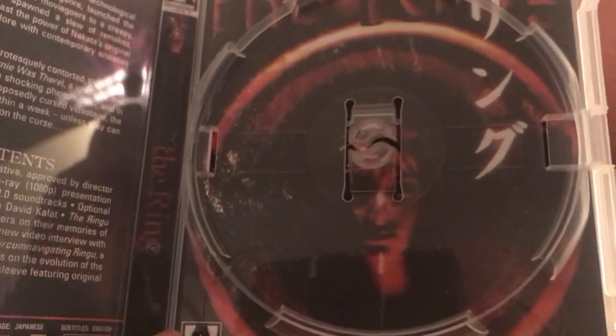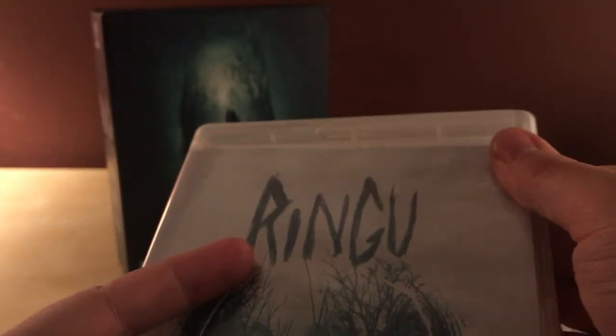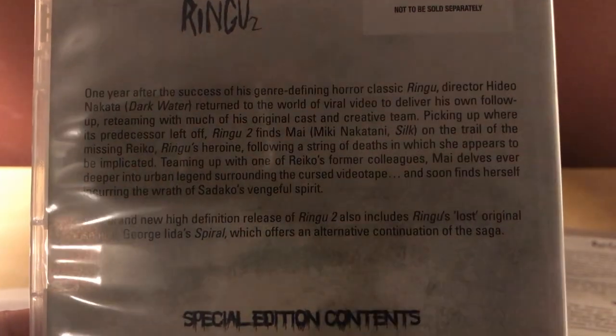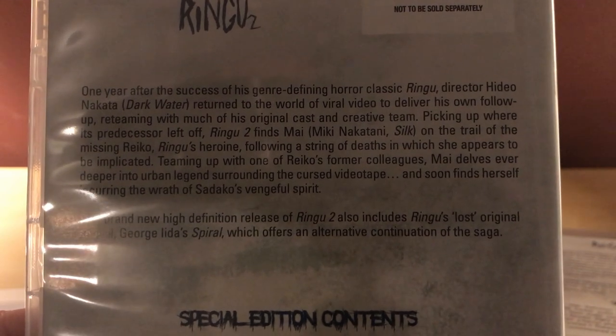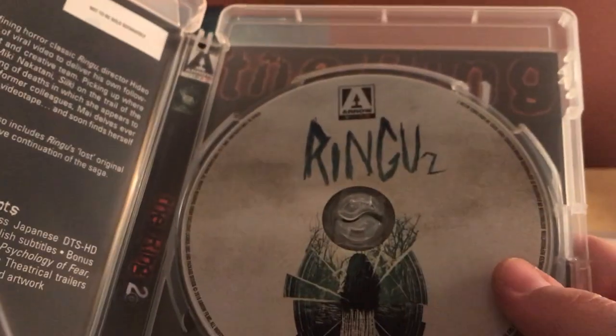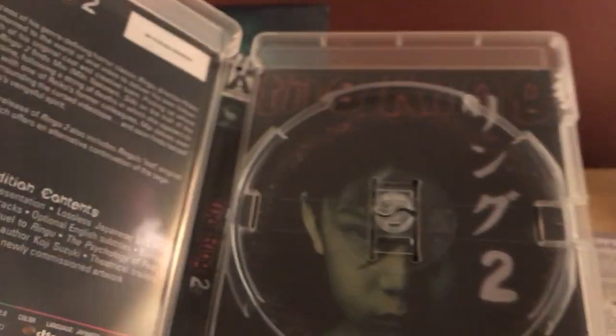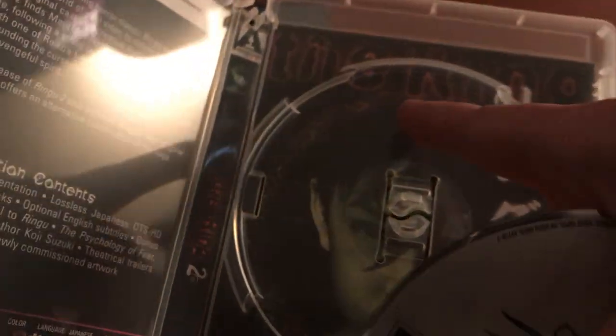It does have reversible artwork. I like the white — very nice, I think I prefer the white. Here's Ringu 2, here's the synopsis for that. Same with the special features. And the same style for the reversible artwork — interesting that the reversible side actually says 'The Ring 2' in English, not Ringu.